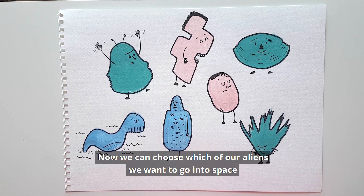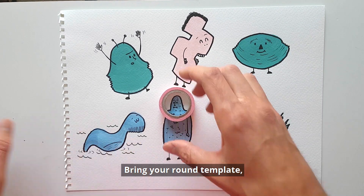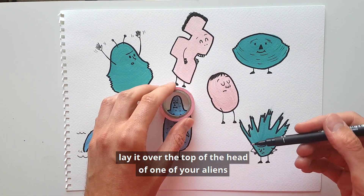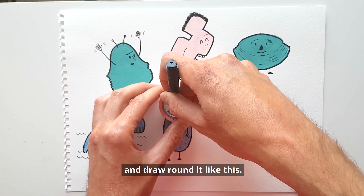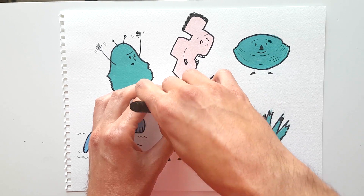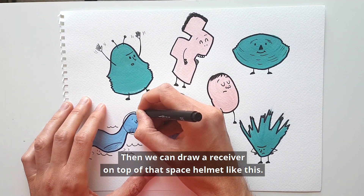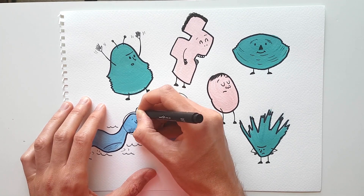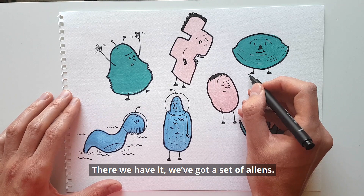Now we can choose which of our aliens we want to go into space by giving them a little space helmet. Bring your round template and lay it over the top of the head of one of your aliens and draw around it like this. Then we can draw a receiver on top of that space helmet. There we have it — we've got a set of aliens.